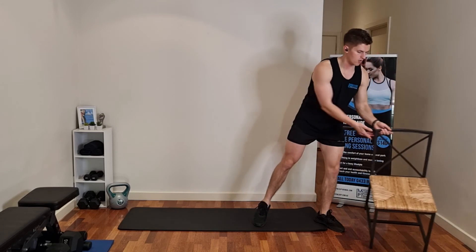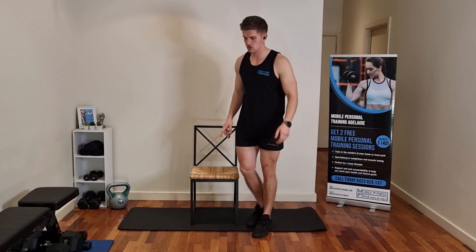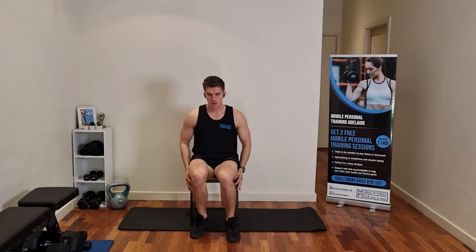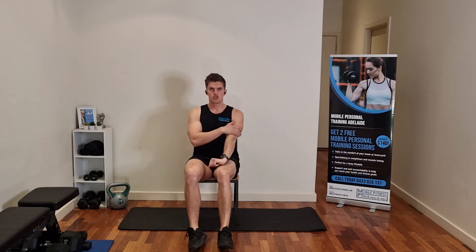Next up, we're going to do some dips. I've got the chair here — everyone's got a chair at home. Hands by your side, we're going to keep your legs straight with these. Legs out straight on your heels, chest up, elbows tucked in. We'll try and do 20 of these. Just as you're pushing up, make sure you tense to get those triceps.